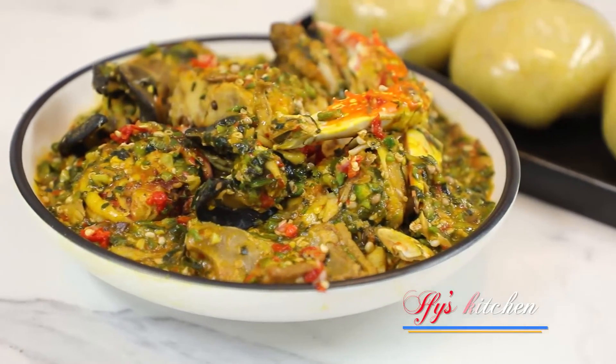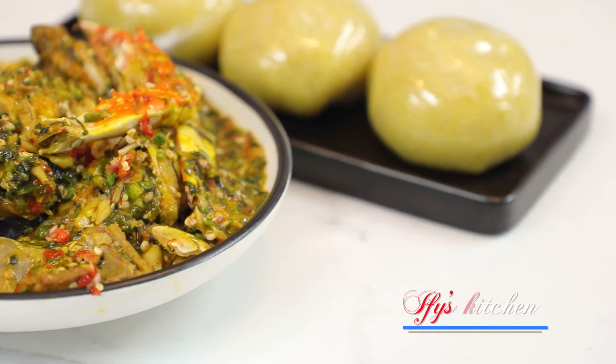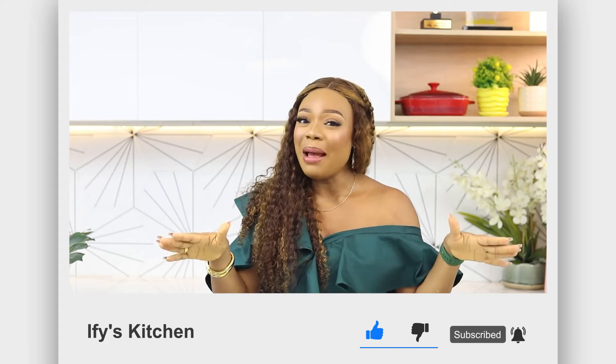The taste — everything just goes beautifully together, and this combination in okra soup is an explosion of flavors. I love it and I know you're going to love it too. If you're new here, please click the subscribe button and then click the notification icon so that each time I upload a new video you'll be instantly notified.